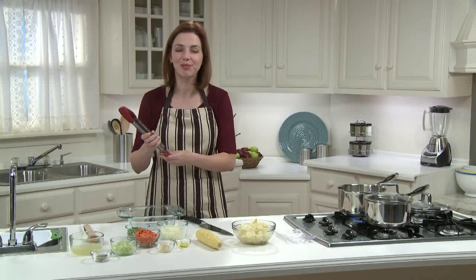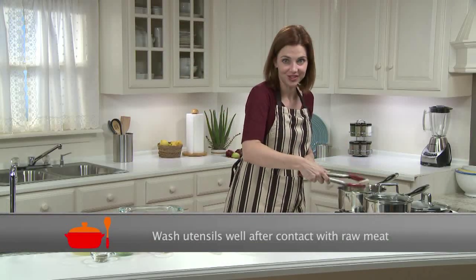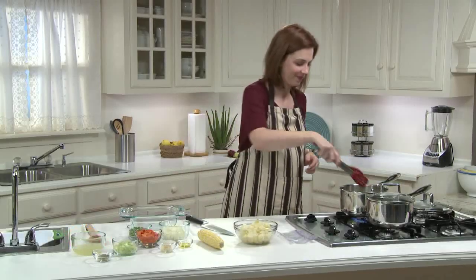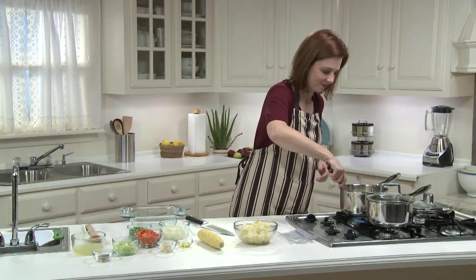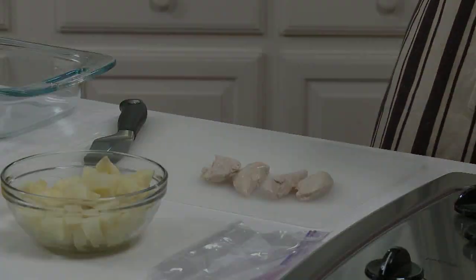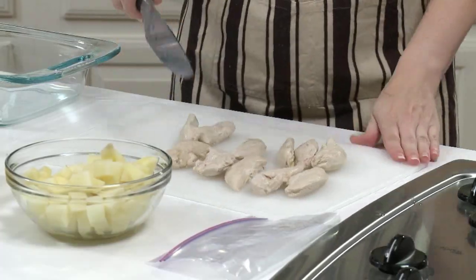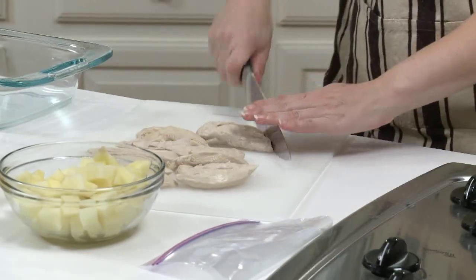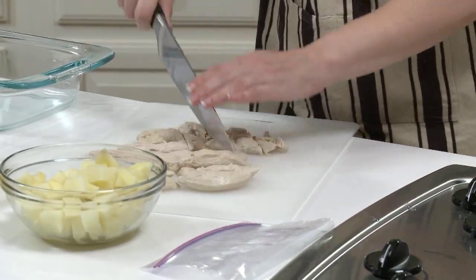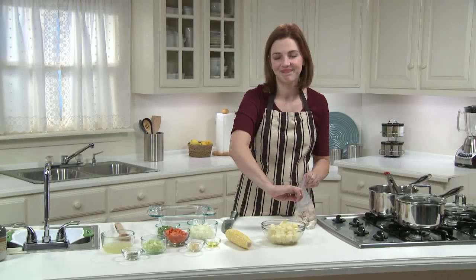My chicken is done, and I'm removing it from the pot using the tongs I just washed. I'm going to let it cool slightly on the cutting board. Next, I'm going to cut it into bite-sized pieces and place it in a resealable plastic bag. I'll pop it in the refrigerator to keep it at a safe temperature while I prepare the remainder of the pot pie.